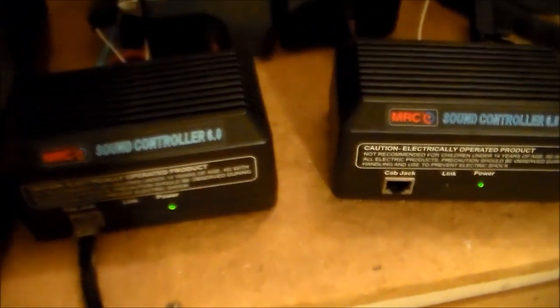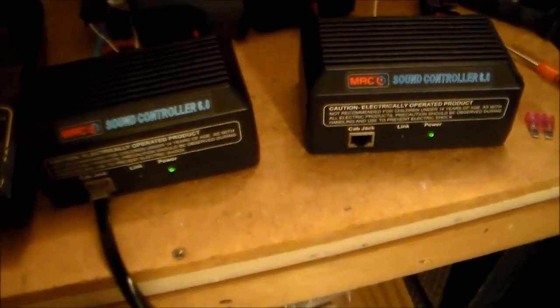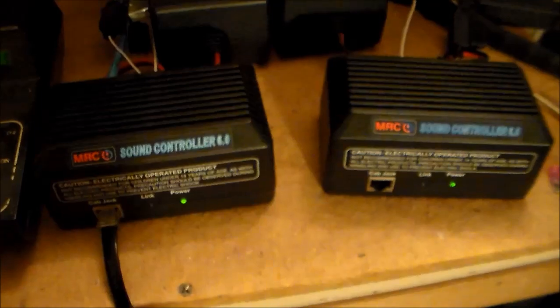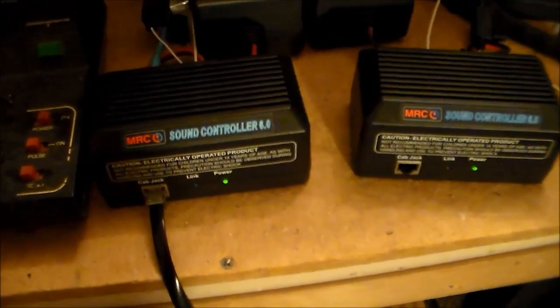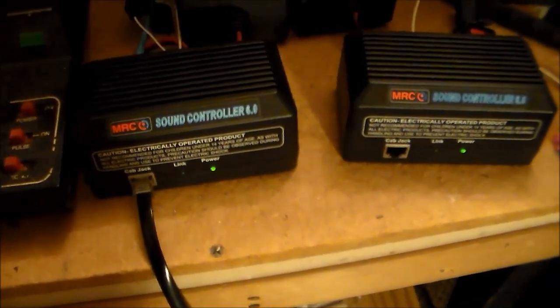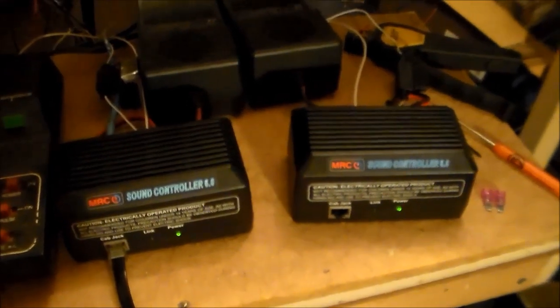These are my three DC cab controls, and over here I'm back to using the Sound Controller 6.0. I talked to MRC — I made a video a while back where I was kind of angry because I was having a lot of trouble with the throttle. The rotary dial on two of them had gone out. So I called MRC and talked to the guy in the tech department. I can't say enough for this guy — he was extremely nice. He said just send them in. I didn't even have my warranty card. He fixed both of them for twelve bucks. I got them back and they worked great. A new throttle is like $79, so for twelve bucks I can't beat it.